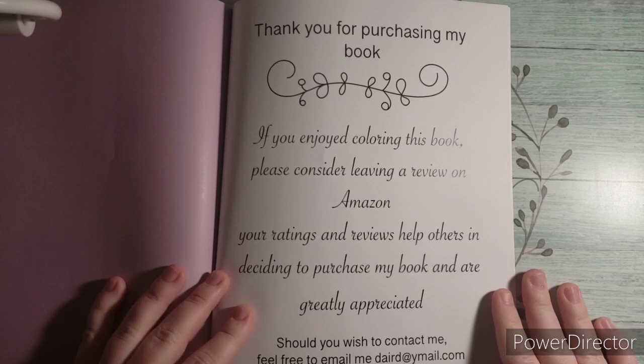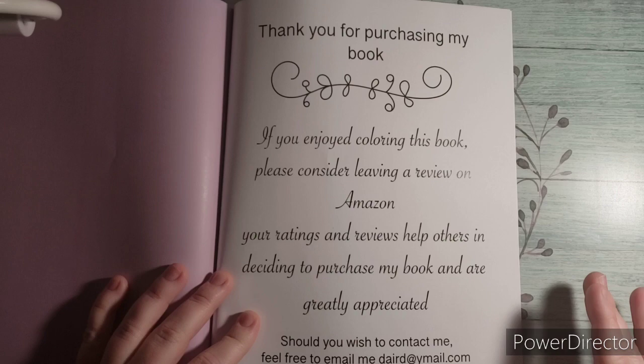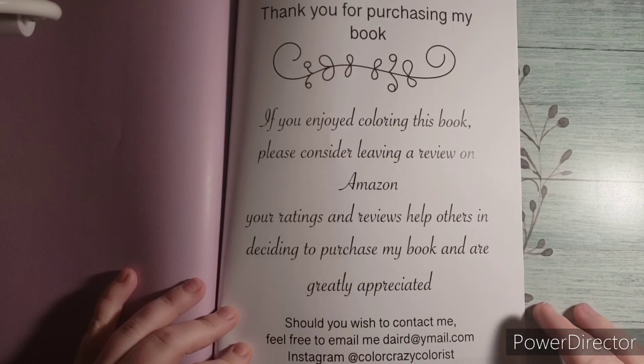This is the last page. It says, thank you for purchasing my book. If you enjoyed coloring this, please consider leaving a review on Amazon. Your ratings and reviews help others in deciding to purchase this book and are greatly appreciated. She leaves her email and her Instagram, which is Color Crazy Colors.